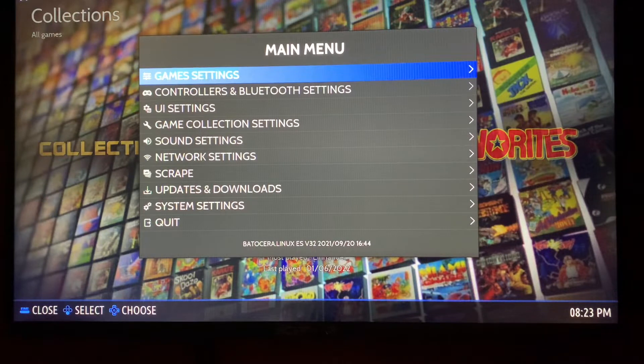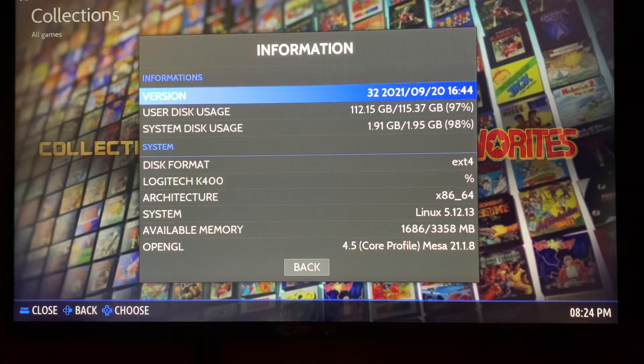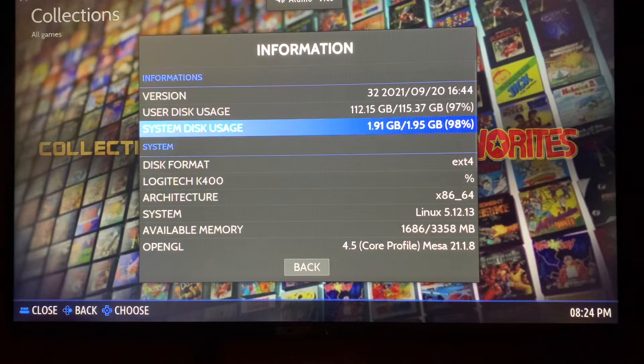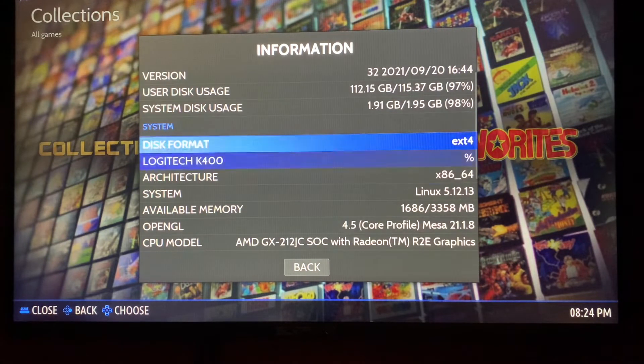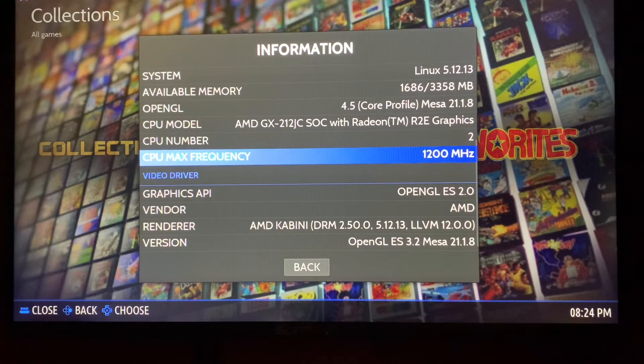Let me show you the settings for the information — sorry, it's a little hard to read. Running Batocera 32, and have about 112 gigs of games and info files. I did shrink the system folder, being that I don't ever think I'm going to need to update it. Pretty much have it set and I'm giving it to somebody as is. You can see it is running x86, two core, 400 megahertz.